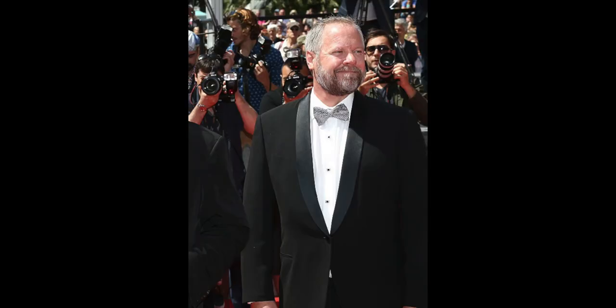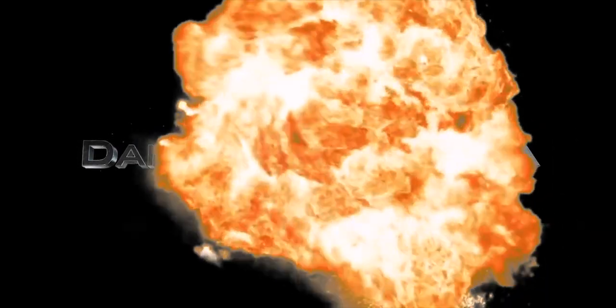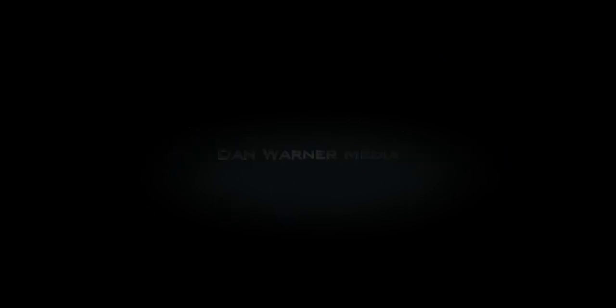We're going to talk about how to do that. I've been asked this a lot — full-body slate: how do you successfully do a full-body slate when you're by yourself? This is a great little hack that you can use. I'm going to show you by showing you an example of exactly how I do a full-body slate, and then we'll talk a little bit about it after. Check it out.